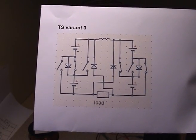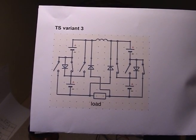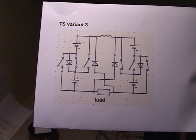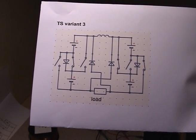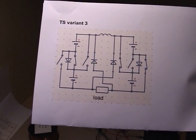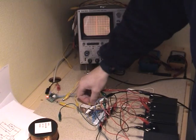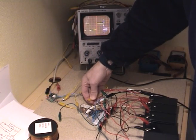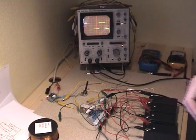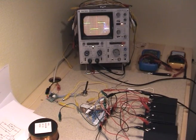This is my third variant of the Tesla switch. I have now added a load and the diodes are now connected, so the new load doesn't have any spikes from the coil. The scope is connected over the coil and the new load isn't connected yet.